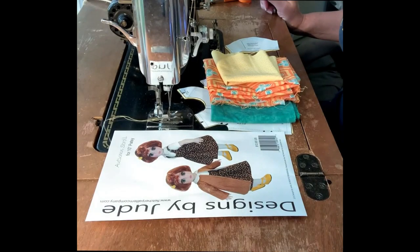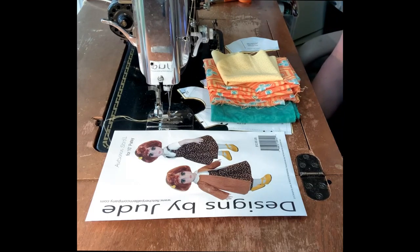Good morning, Tamara here. I just wanted to invite you by for a quick sewing tutorial for a short sleeve button-up top with a self-facing. We're going to be creating it from the Autumn Stroll pattern and we're going to be making it for the MSDK K-Wigs doll, so come on along.